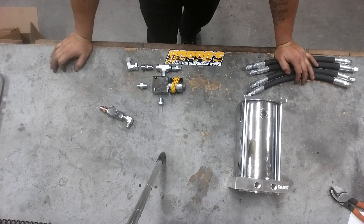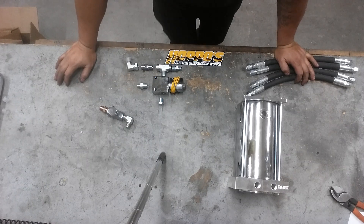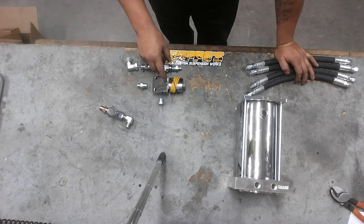We're going to go over on this video: front, back, corner, corner. That's going to be one dump to the front and two dumps to the back. If you guys are looking for front, back, side to side, check out the other video — there's another video posted for that. So this one, front, back, corner, corner, is going to be a single dump to the front and two dumps to the back.